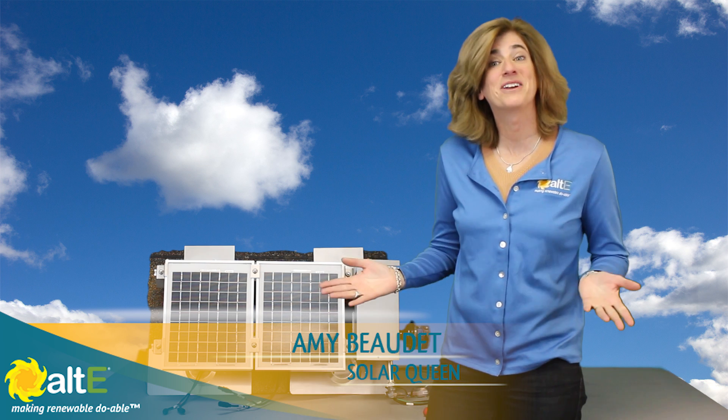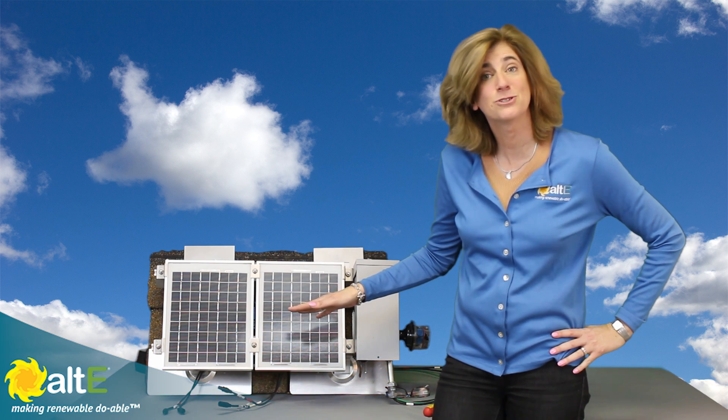Hi, this is Amy from the Altice Store. I'm going to give you a quick demo of how to wire multiple solar panels in series.